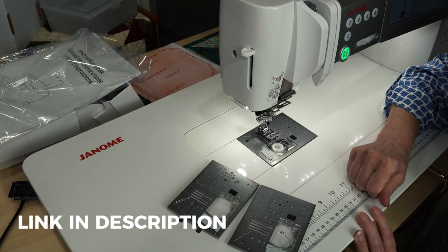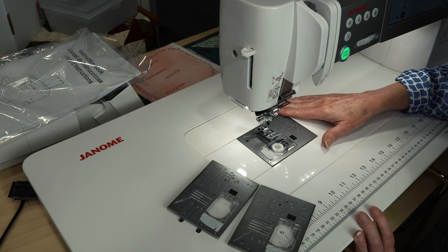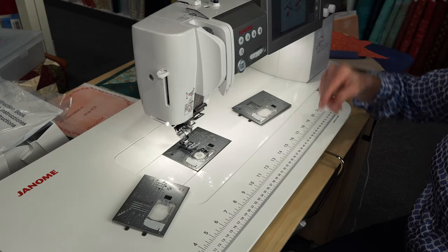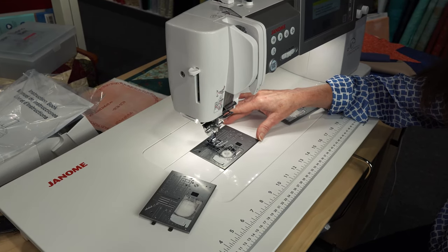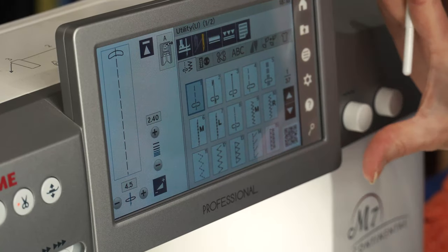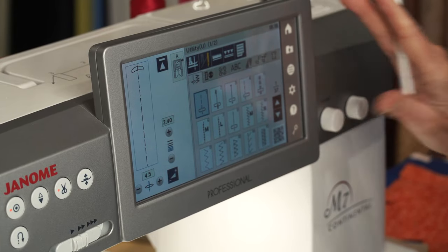You might want to check out our video on the needle plates. To change the needle plate on the M7, I'm going to lock the machine. Once I attach a new plate, the machine will recognize the plate and will automatically allow me to select only the stitches that work with that plate. This nice bright screen is right in front of us, so it's easy to view all your stitches and selections.